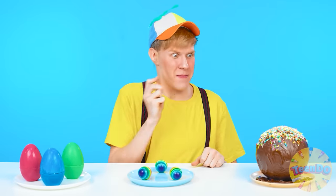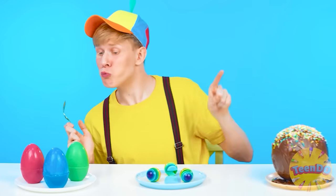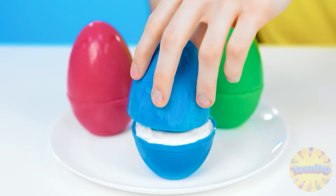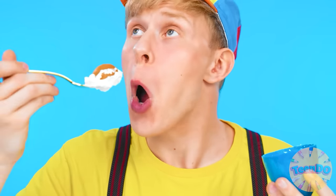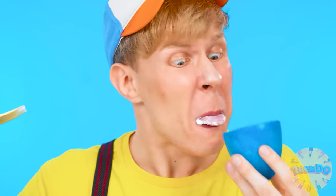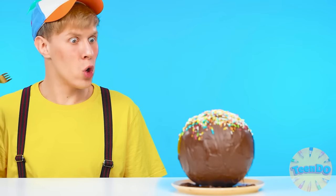Well, time is up. Time for Ben to make a choice. I'll start with this — so many colors! Is that jelly? I don't like jelly, but in general it's not bad. What do we have here? How much whipped cream — I love it! And chocolate? It just melts in your mouth! Just super! What a huge dessert!